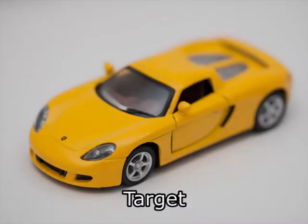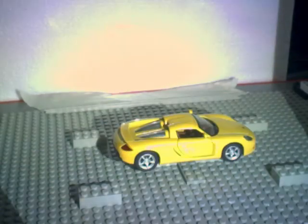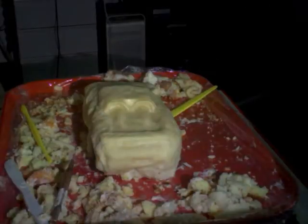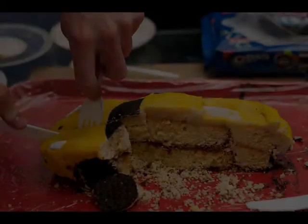With a simple extension, we can help the user sculpt a replica of an existing physical object. Here we scan a toy car and then reproduce it at 2.5x scale. The user is free to make the replica out of a different material or multiple materials. Here we have made a replica out of Madeira cake, marzipan, cookies, and candy.